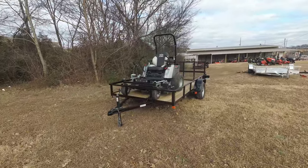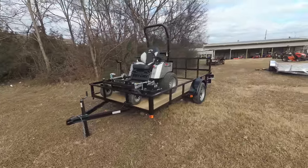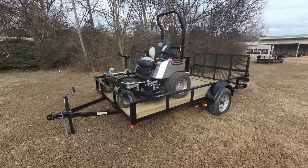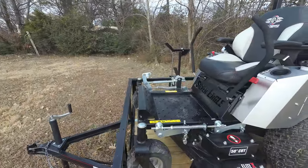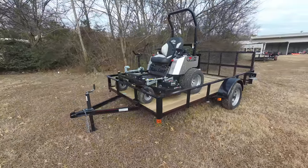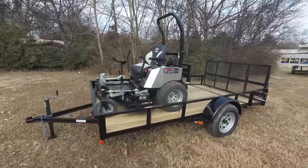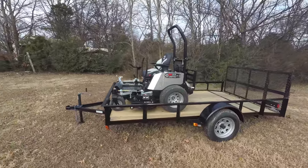This package comes with the Dixie Chopper Silver Eagle zero-turn mower with a 25 horsepower Kawasaki engine. This is a full commercial unit. This unit comes with a foot assist. It has a cutting height of one and a half to four and a half inches. The cutting deck on this is 50 inches. The deck is 10 gauge steel. It has three cast iron spindles.